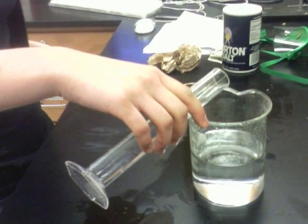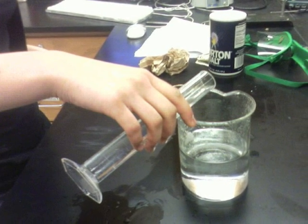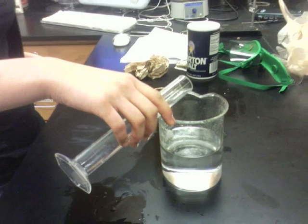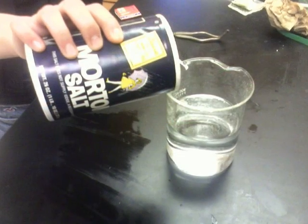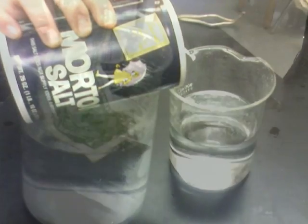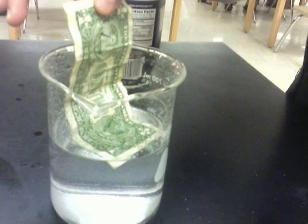Now we're ready to really start the experiment. First, prepare an ethanol and water solution that consists of 50% ethanol and 50% water. Next, add a sprinkle of salt to the solution. Soak the $5 bill in the solution.